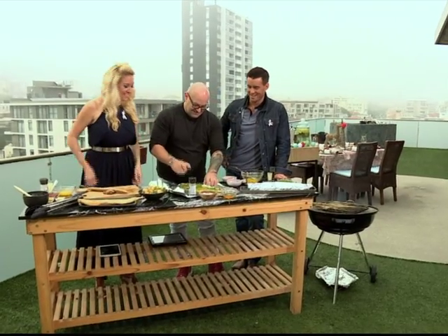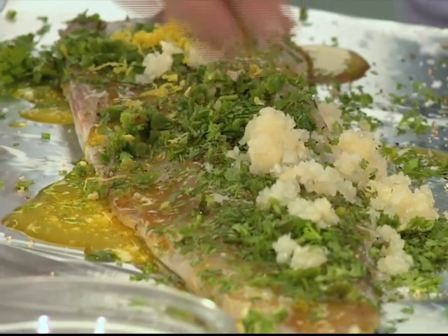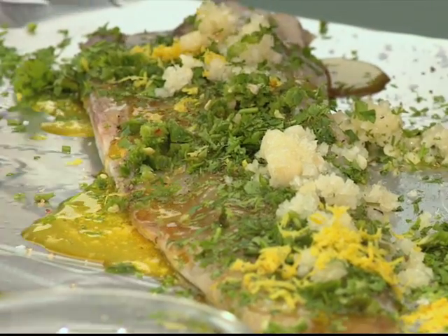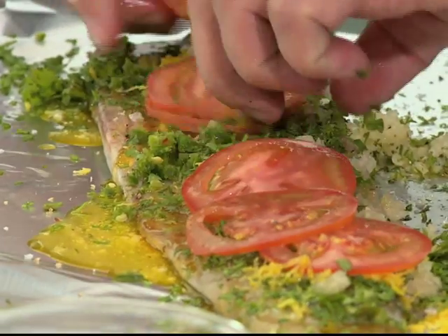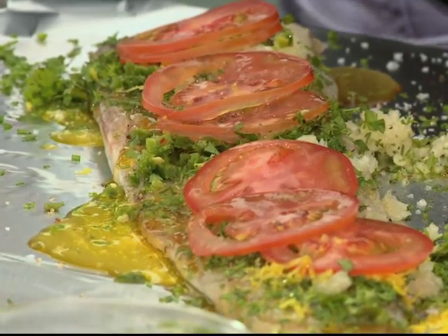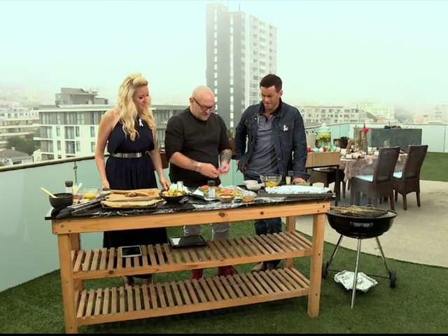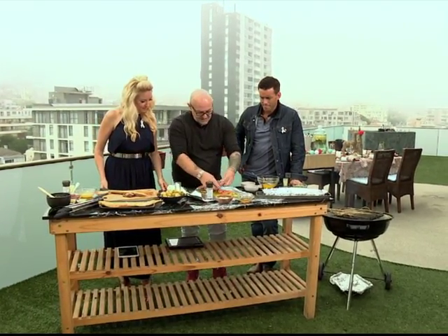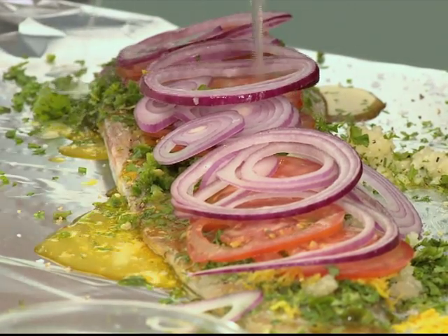Some fresh garlic. Some lemon zest. Just get that garlic all over — really interesting fusion of flavours. Fresh tomato. A lot of the time that's why food is so under-seasoned — you have to be liberal with it. You have to add a lot of seasoning otherwise it's going to be very bland. Look how beautiful that is, especially when you create a little parcel like this. Some lemon juice.